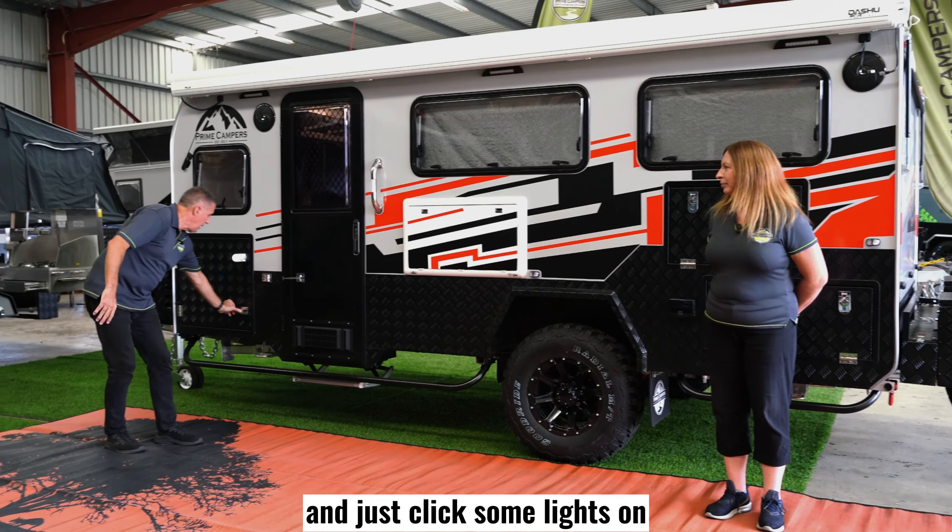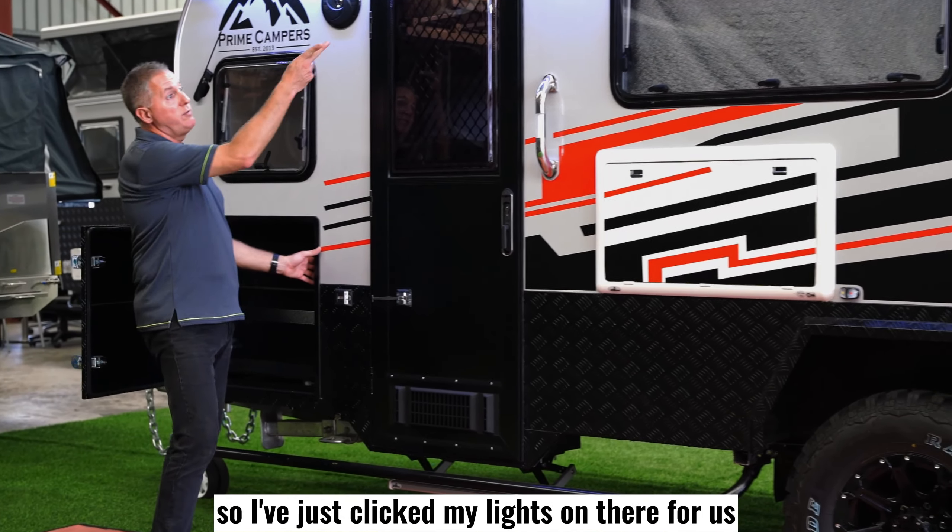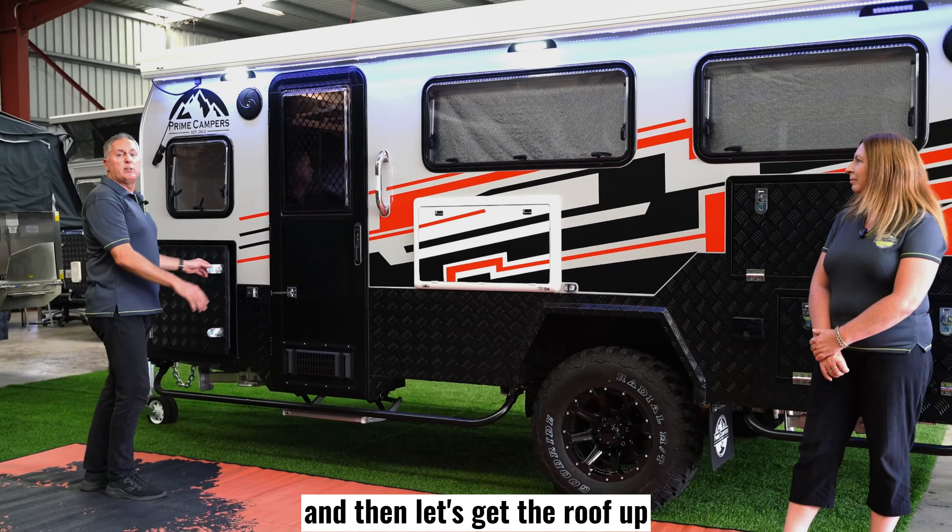So the first thing I would do is come over and just flick some lights on, depending if it's in the middle of the day or at night. So I've just flicked my lights on there for us, and then let's get the roof up.